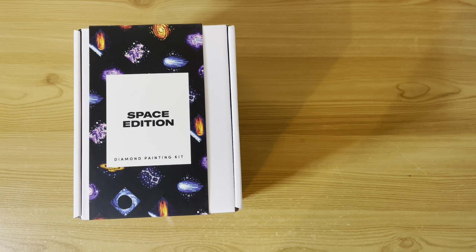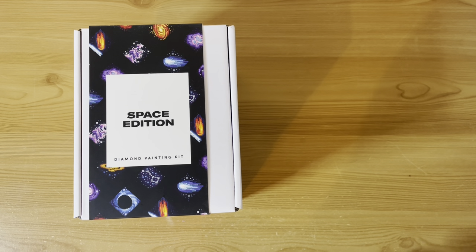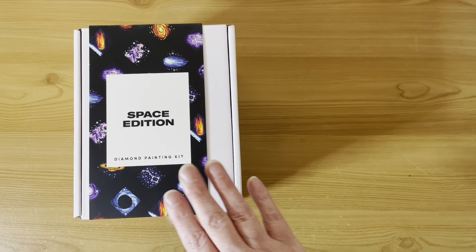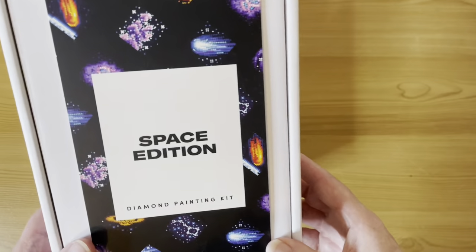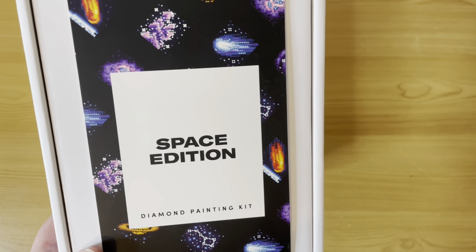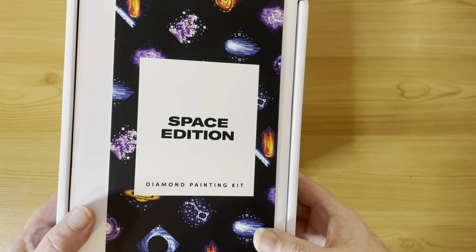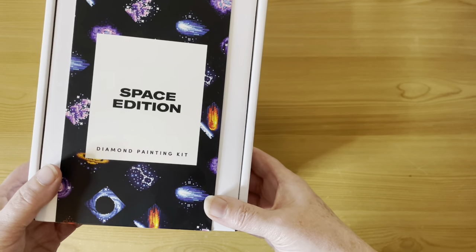Next video I'm intending to do Dreamer Designs, Diamond Art Studio, Treasure Studios Art, and Uniquely Yours Down Under — another four different companies. Some of these I've unboxed, some I haven't. If I haven't unboxed it, it will still be in its cellophane wrap. We'll start off with Paint Gem — this one I have unboxed and it is the Space Edition.